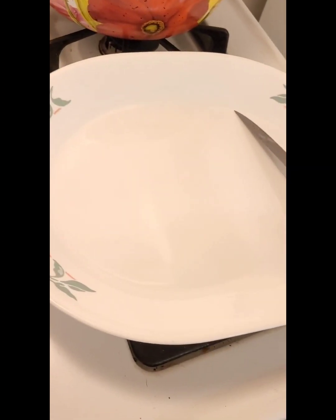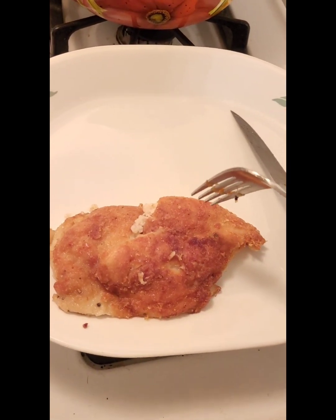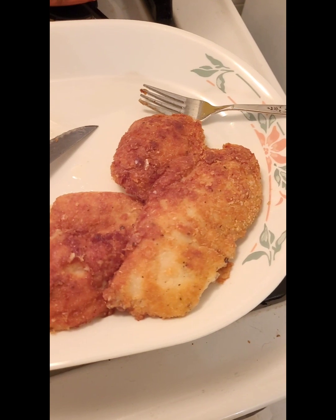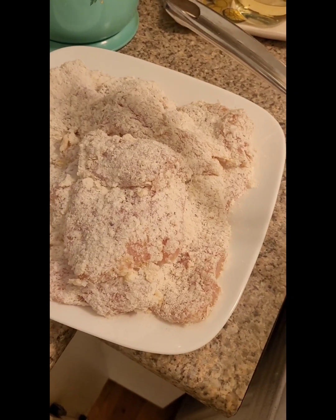I just cut it in half to check. You can also use a thermometer — it should read about 165 to 170°F. Keep cooking all your chicken until it's all cooked.